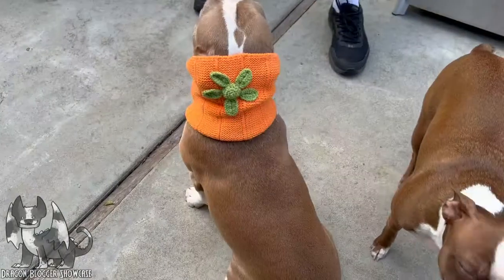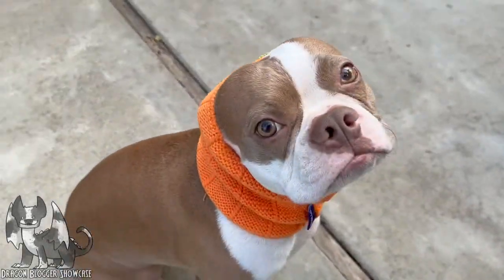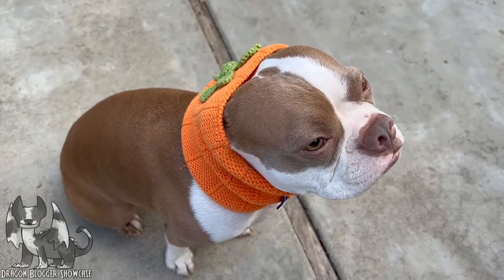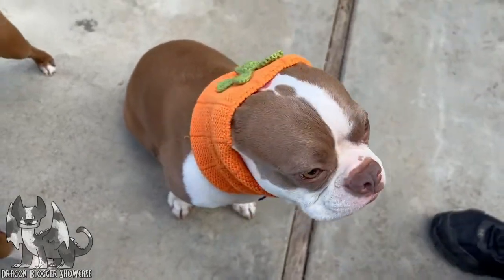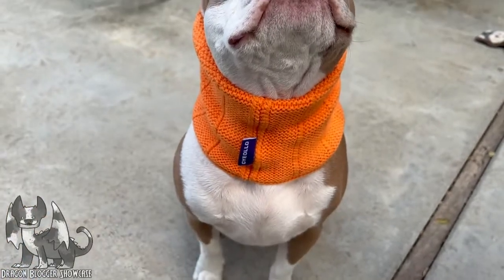You could have his ears folded into it, or he could pull his ears out. It's a very cute orange color and he looks so cute in it. He tolerates it because he's actually pretty well trained — he'll sit there if I tell him to sit and let me use him as the model. You could also pull his ears out of it.